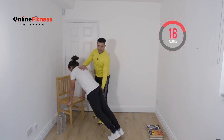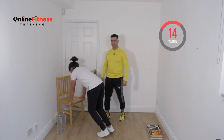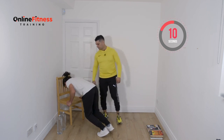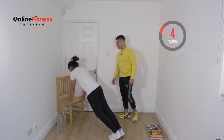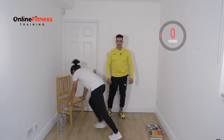To make it easier just step forward. Keep going, a couple more seconds guys. Ten, nine, eight, seven, six, five, four, three, two, one. Good one. Ten second rest guys.